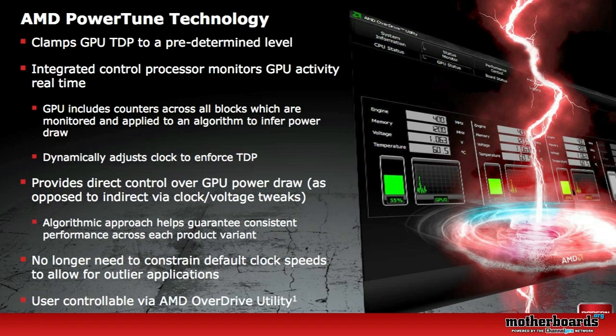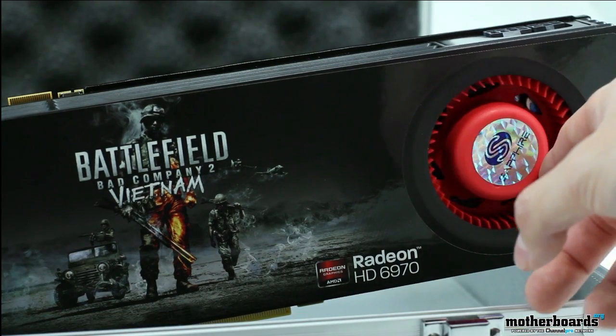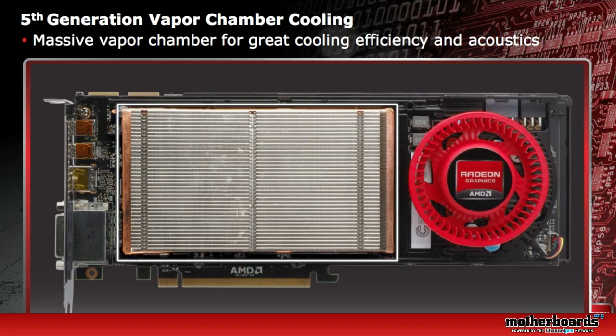You also get the new AMD PowerTune technology. What this does is either increase your performance by 20% or decrease your performance by 20% depending on whether you're in gaming or non-gaming mode. This is pretty cool because it can make your computer save energy when you're not in gaming mode. The card also features 5th generation vapor cooling, which helps get all of the heat away from the GPU, making the card run cool and keeping it quiet in your PC.